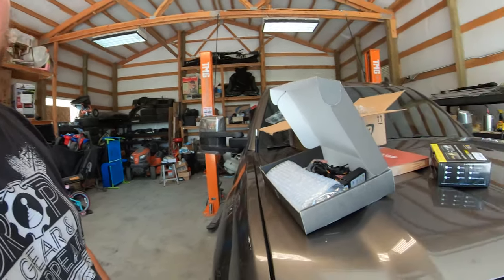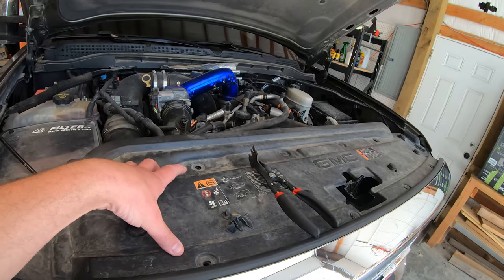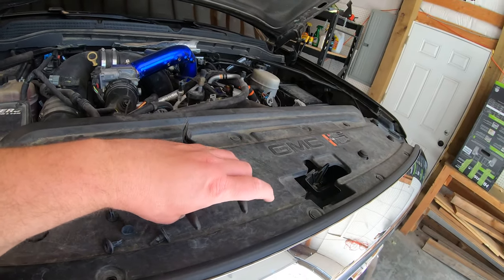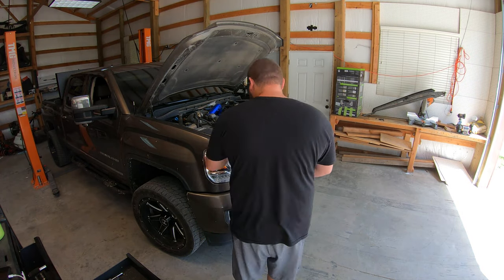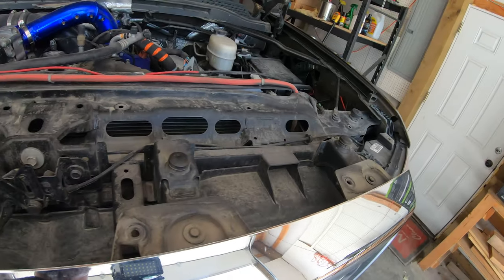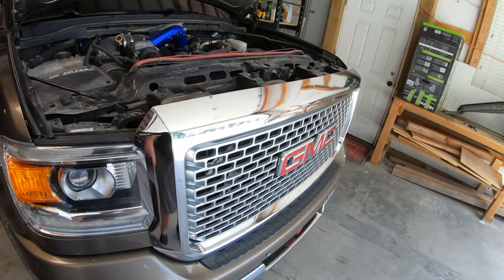So let's get to taking this grill off. I believe we have to take this bumper cover piece and then the grill to get to these headlights. First things first is remove this cover and then go from there. It's just these little clips holding it in there — a little clip remover, and you just go around and that should do it. Now we're just going to remove these guys right here — I believe that's just a 10 millimeter. And keep on moving forward.